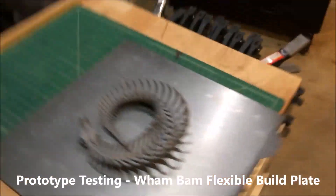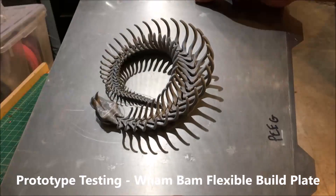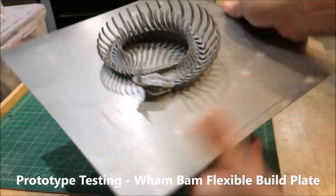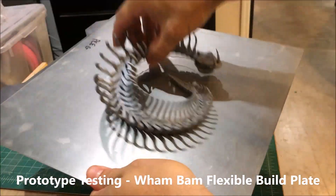What we're going to do is take our magnetic flexible plate and just bend it — two bends in opposite directions.